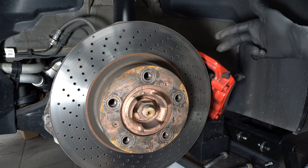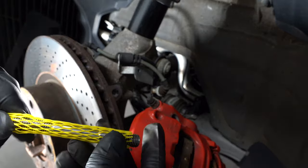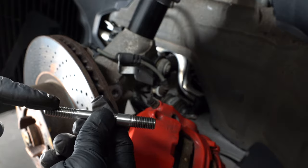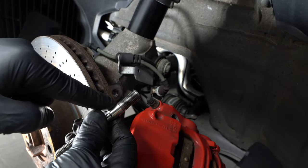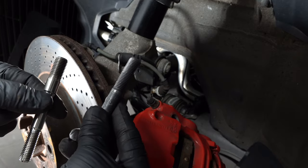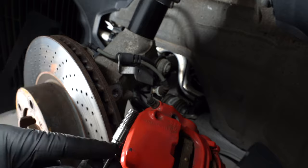If you are not doing a stud conversion you can skip this part. Now I'm going to show you how to quickly do a stud conversion. This is the stud — this is how it comes in the package — and it's got two sides: a thicker side and a thinner side. The thicker side threads into the hole where your original bolts were, and there are some things you have to do to prep this.